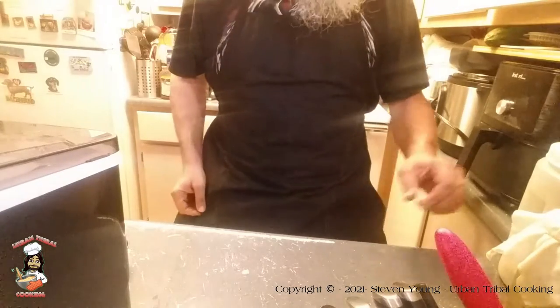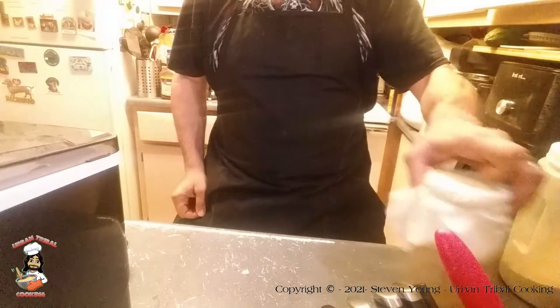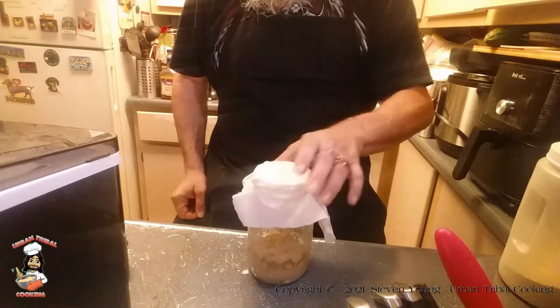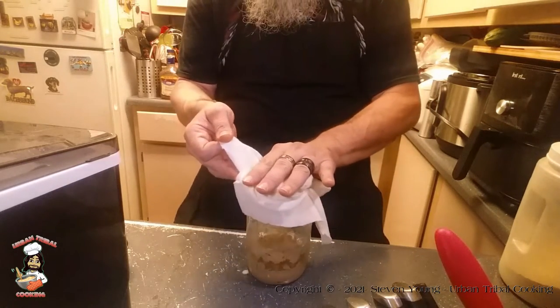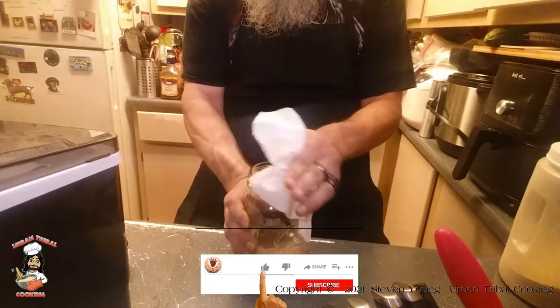Welcome back. So today we're tending to our sourdough starter. This is day two. Let's take a look and see how it looks.